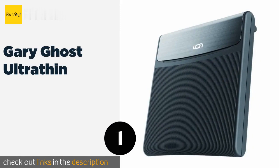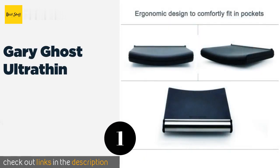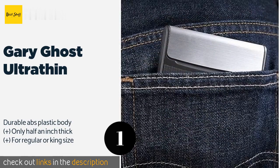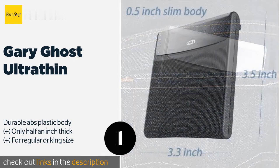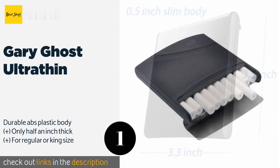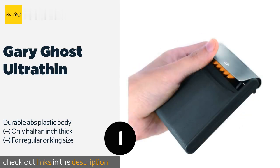The first product on our list is the Gary Ghost Ultra Thin with a neutral matte charcoal finish. You can smoke in style thanks to its sleek curved design, which makes it an ergonomic fit in most back pockets. It offers one-handed operation using the flip-up stainless steel lid. The price is approximately $12.